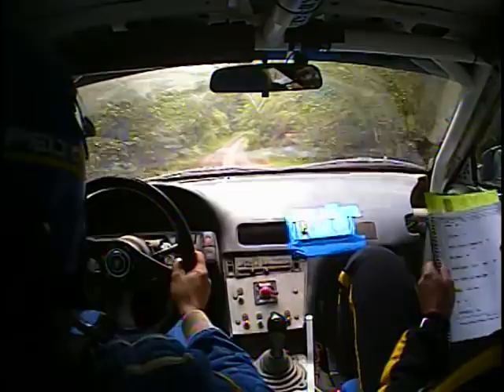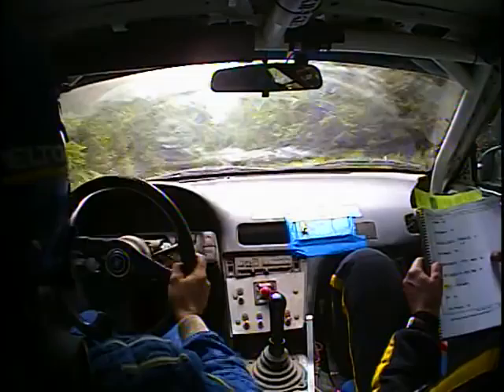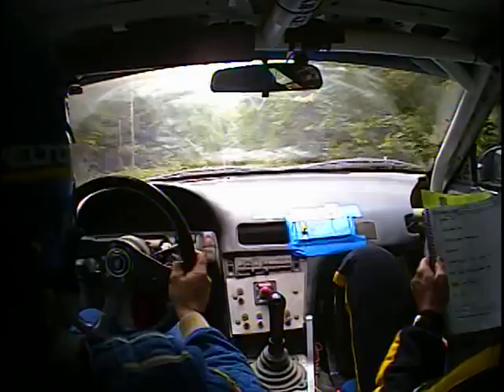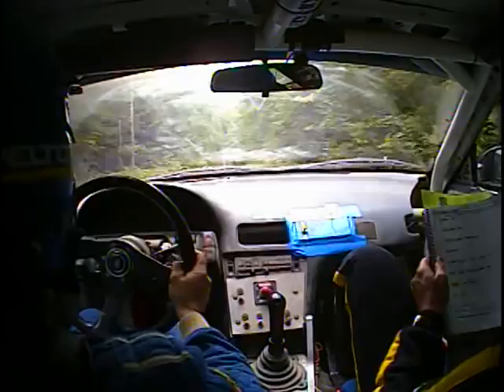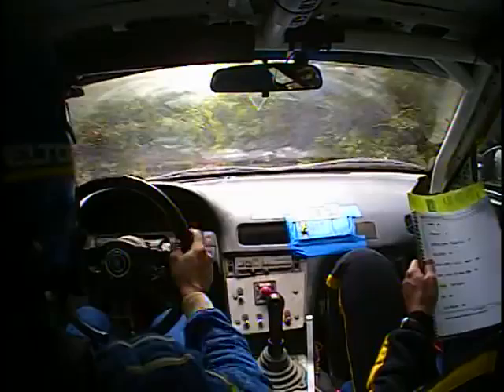Right 5 over small Crest. 70 again. And right 6 short over small Crest. Into small Crest, 80. Left 6 plus. Into Crest and jump. Another 80. After the jump, 80. And then a right 4 long. This is a right 4 long. 140 over a small Crest. And then a right 5 at the end. Right 5. And then 80. Left 5.